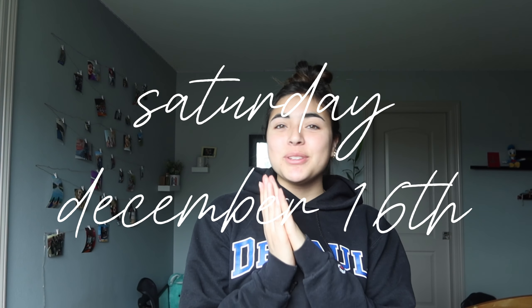Hi guys, happy Vlogmas Day 16! Today's vlog is gonna be super fun. First I have to go to the dry cleaning because my dad asked me to pick something up for him, but after that we're gonna be making some banana bread. I love baking and I'm really excited because we have some bananas downstairs that need to be made into banana bread. After banana bread I need to study.